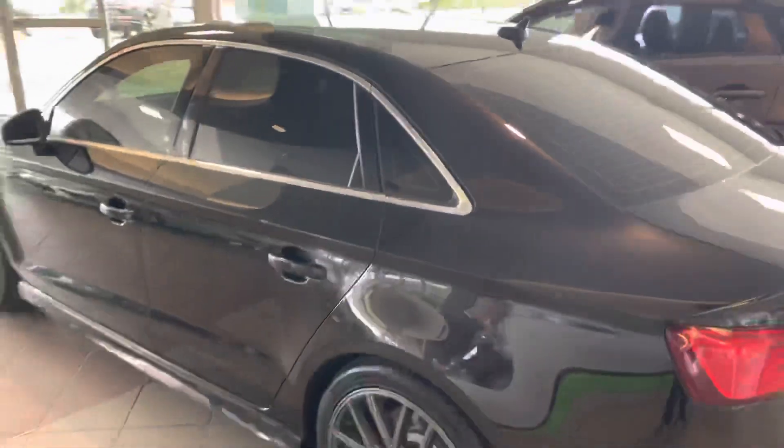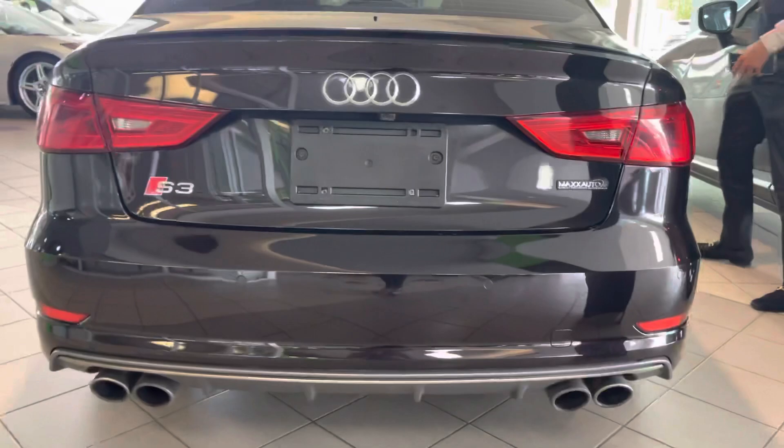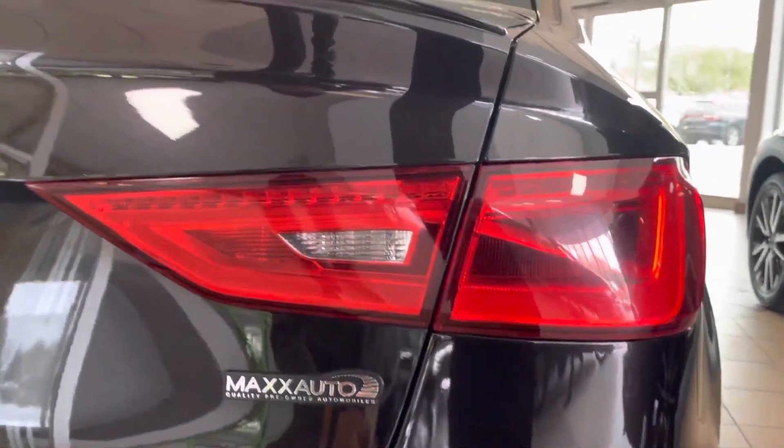The car is in a super nice black color with chrome accents, the S3 badge with the nice quad exhaust tips, and LED tail lights.